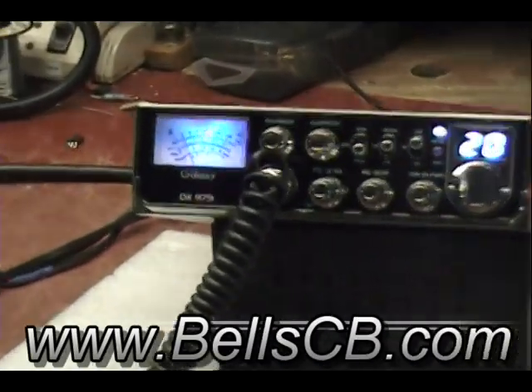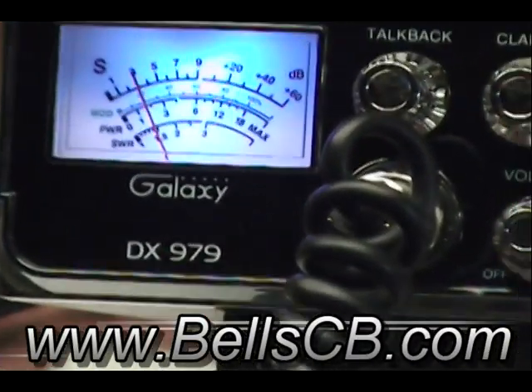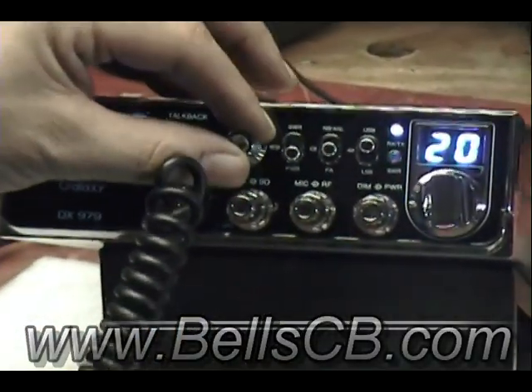All right, we have another Galaxy DX979. This one got a received modification to it and a tune-up, so this is just a tune-up report.